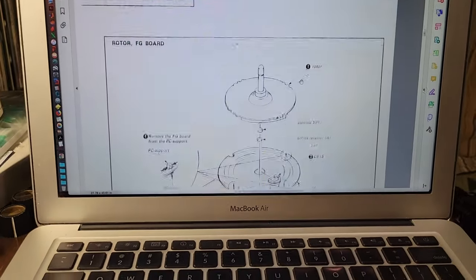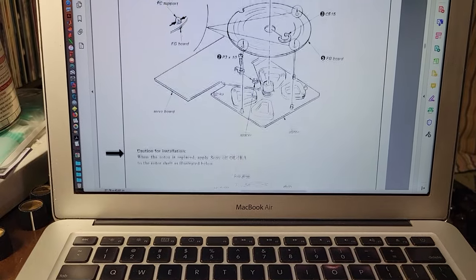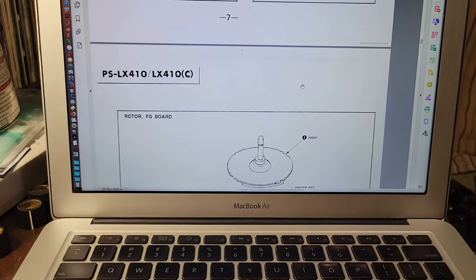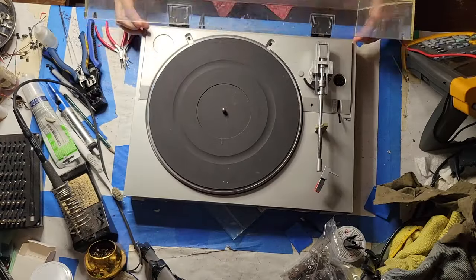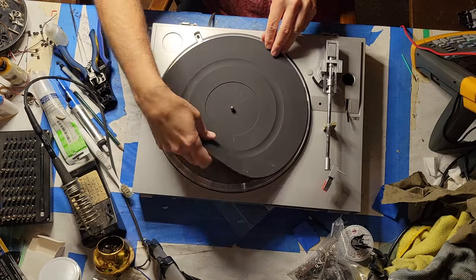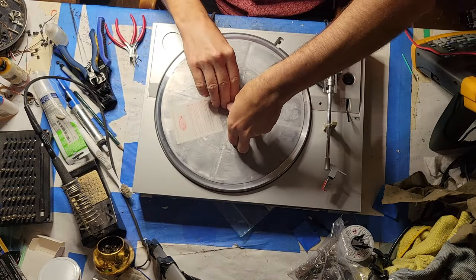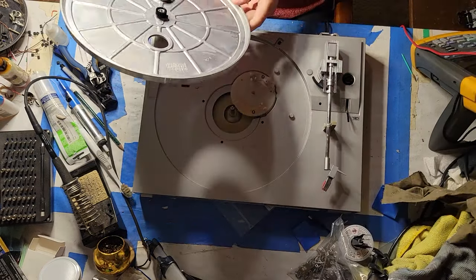Going step-by-step through the disassembly process is awfully handy, because with turntables the order of operations is pretty important — for example, take off the platter before you do anything else, usually. So: remove the dust cover, hinges, and mat. Step two, remove the turntable sheet and turntable — aka platter.